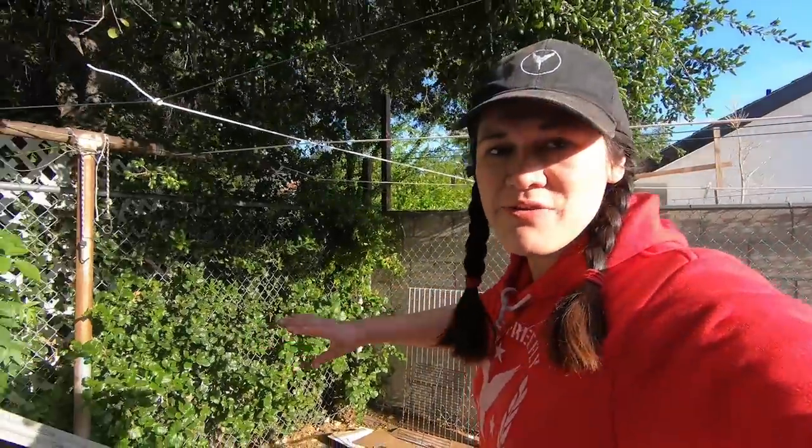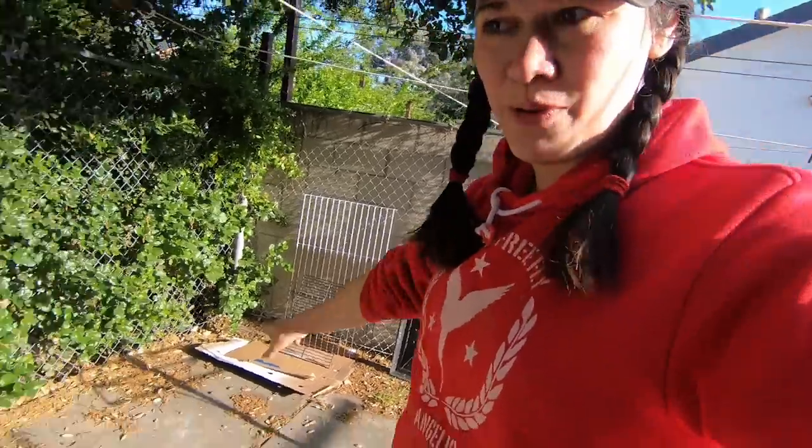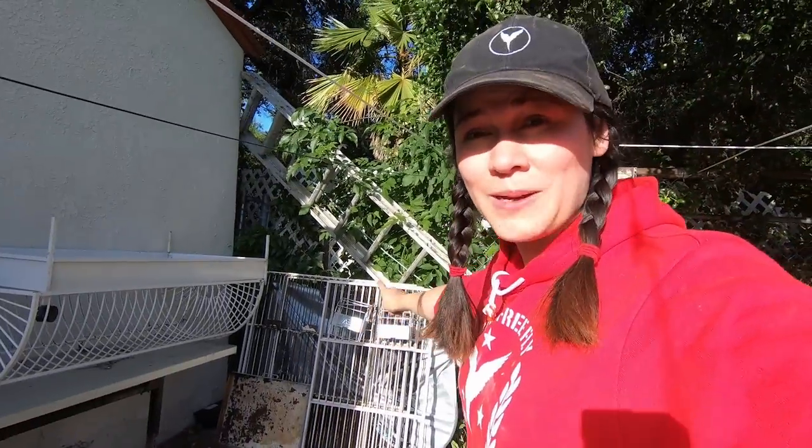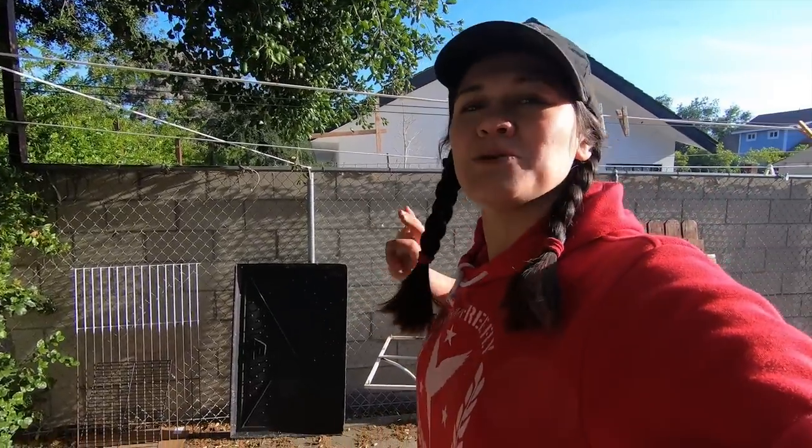Twenty minutes later — I'm now in a different area, away from my garden. Here are the other cages I'm remodeling. Here's Glory's old cage that I'm going to remodel in another video. I'm going to spray this right now and it'll be so much fun — I'll show you the before and after.